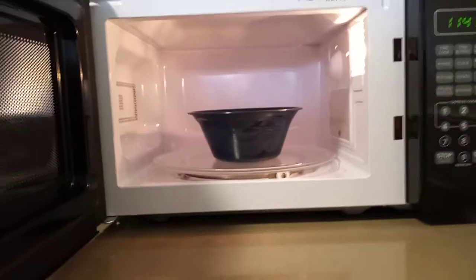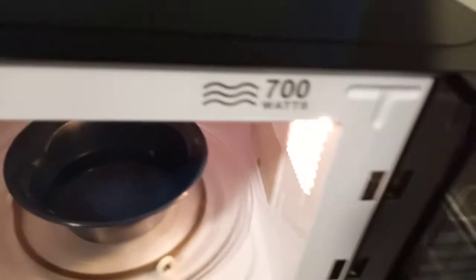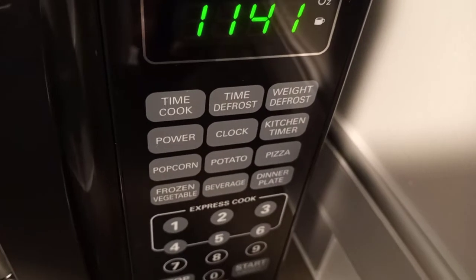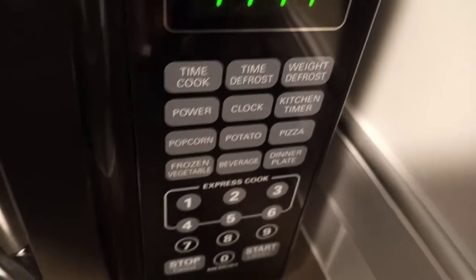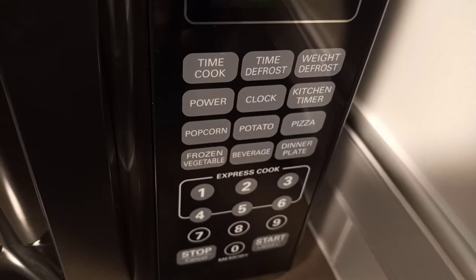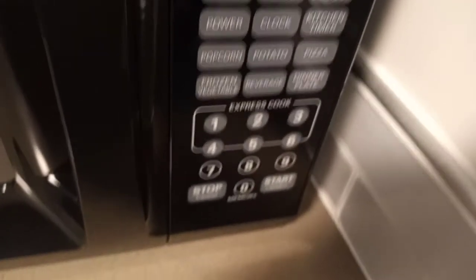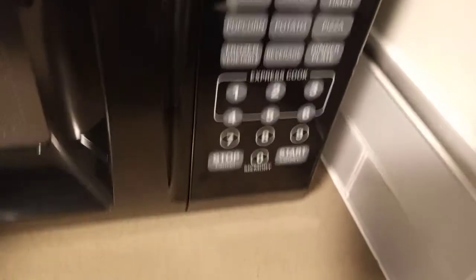It's 700 watts, so sometimes food will take a little longer — I always add a couple of minutes when cooking something. Some of the buttons on here: time cook, time defrost, weight defrost, power, clock, kitchen timer, popcorn, potato, pizza, frozen vegetable, beverage, dinner plate. You also have stop, start, and express cook.